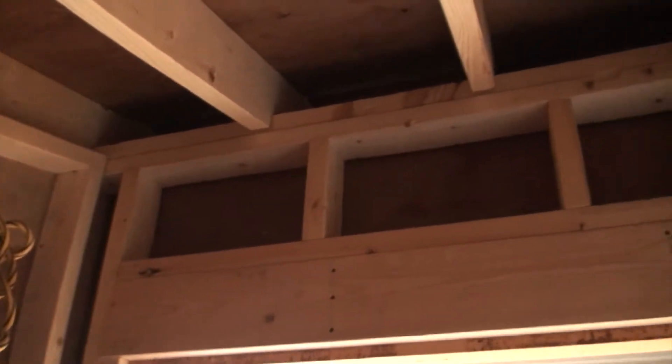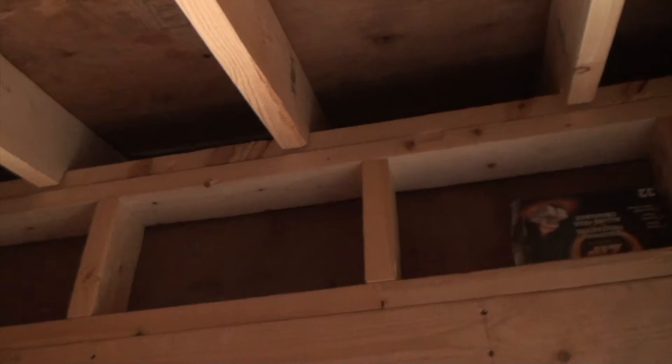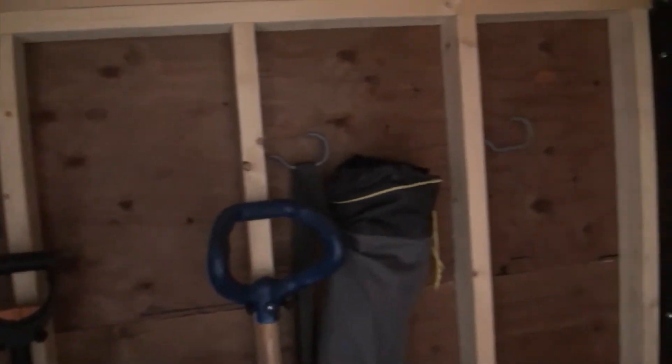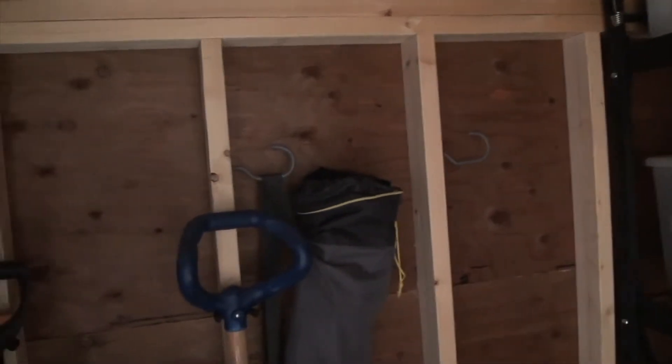So as you can tell, this is midday and it's pretty light out. I can kind of see in here, but back in the corners it's a little darker. I was thinking maybe mount the light somewhere above the door — there's the door at the top — and when you came in it would trigger the motion sensor and illuminate everything. I'm going to try the light out in a few spots and see what illuminates best, then set the bracket up.